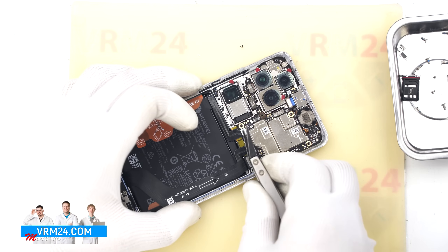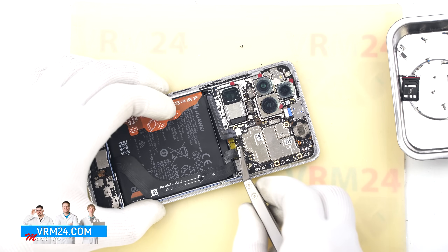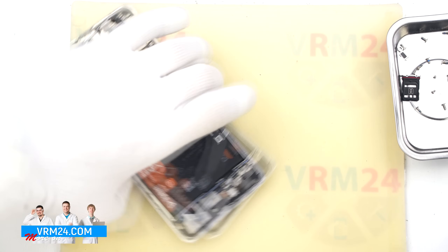Next we disconnect the two battery connectors, again using a non-metallic tool. We can now also disconnect the flex cable leading to the charging port.